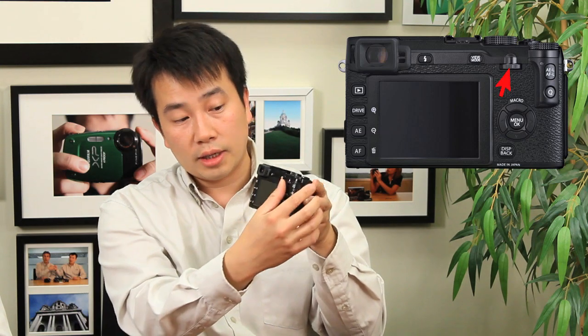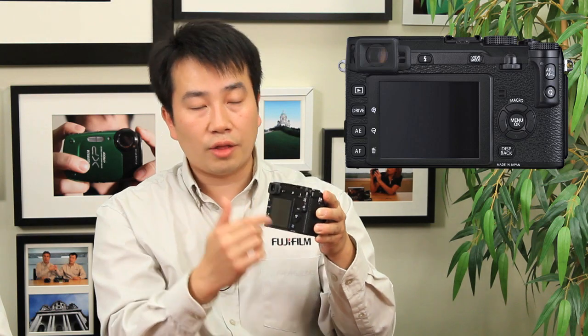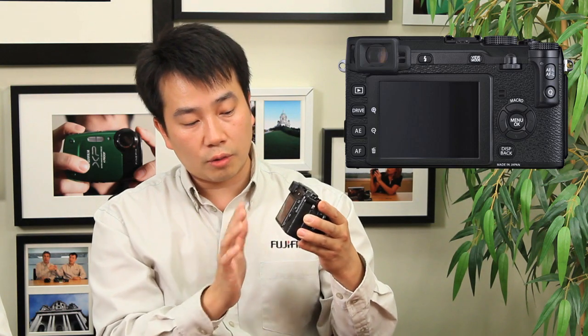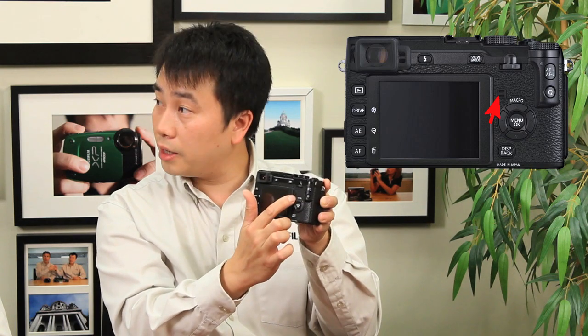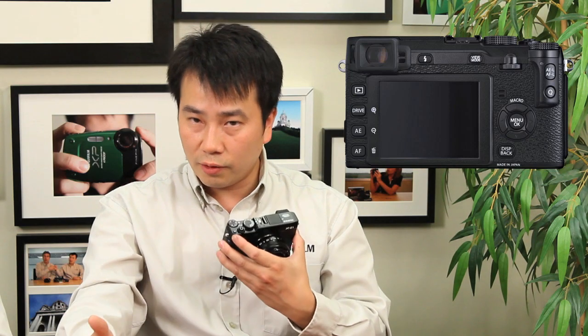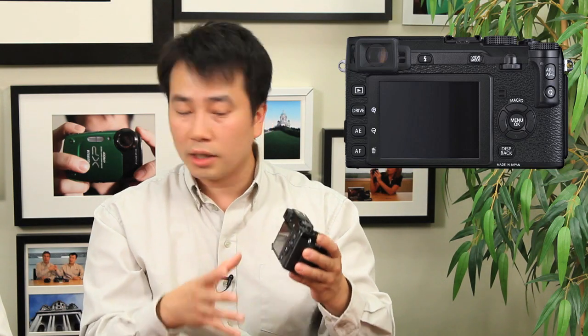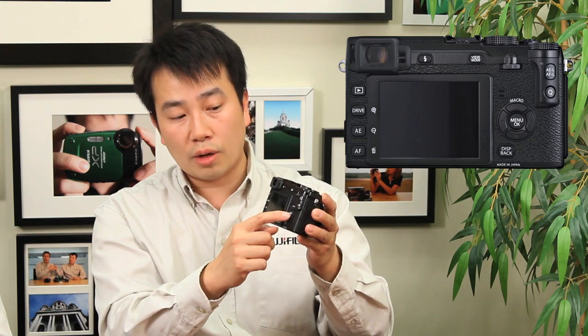You have your command dial — it looks very similar to the X10 dial and allows you to adjust aperture or shutter in one-third stops. Right below that you have the speaker. You also have the directional pad, which allows you to navigate the menu systems. It also doubles as a macro button, so if you want to do close-up macros, unlike a DSLR where you'd need a macro lens, you can do it with these cameras. That's how you enable that, plus your standard menu OK button.